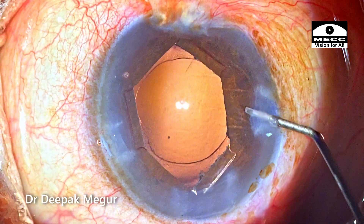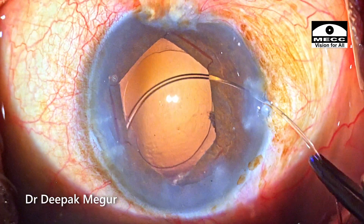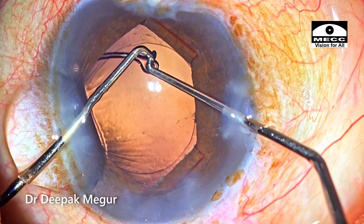Before implanting the lens, I would want to implant the CTR just to provide some degree of long-term stability to the bag. The synth hook from my left hand is just supporting the ring as it is being threaded into the bag.